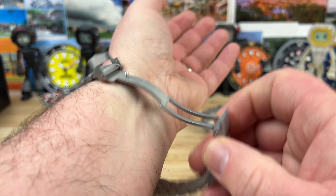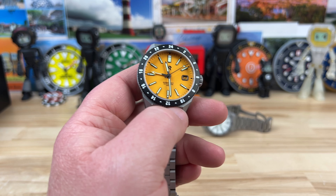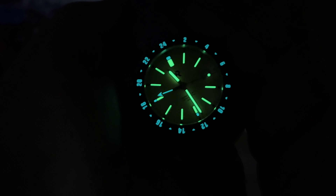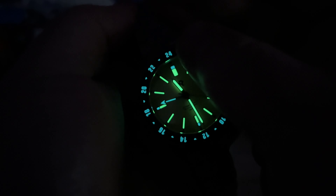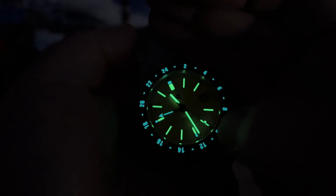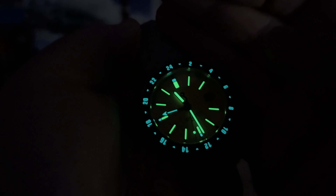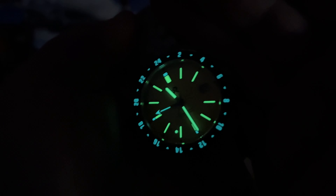All right, let's kill the lights and check the lume. I'll give it a quick blast with the UV light for the full effect. We have a loomed-out bezel in blue — BGW-9, I'm assuming. You also have a touch of BGW-9 on the cardinal positions: the 12, the 6, and the 9. The 3 is the date. And of course you have the BGW-9 on the GMT hand. The rest is all some sort of C3 variant or green lume. Well done.